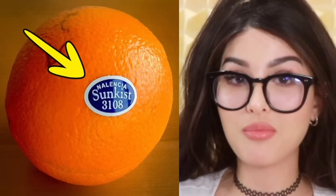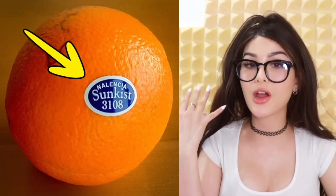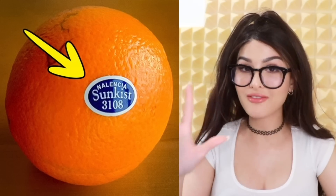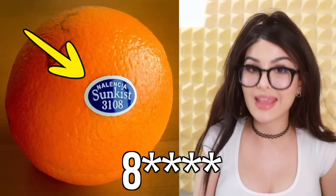What do the numbers mean on your fruit? It's not just for the cashier to type in the code — it also tells you a lot about where the fruit comes from. If there are four digits and the first number starts with four, the fruit has been sprayed with pesticides and is not organic, possibly GMO. If there are five numbers and the first one is nine, the fruit is organic. If there are five digits and the first one starts with eight, the fruit is genetically modified — so stay away from that.